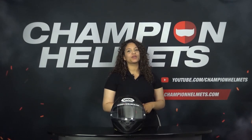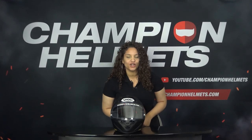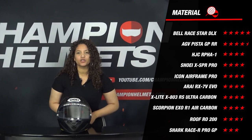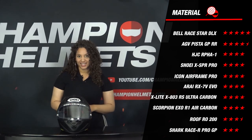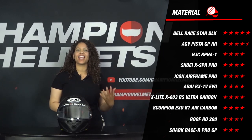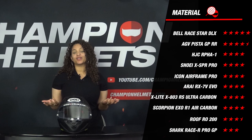The helmet is made of AIM+ and comes in 4 outer shell sizes, so it scores 4 stars for the material part. When we put this in a chart with all its competitors, we see that it scores well. At the top is the Bell Raystar DLX, which is made of 3K Carbon and comes in 5 outer shell sizes. Next is the AGV Pista GPR-R, followed by the Shoei X SPR Pro and the HJC ARPHA-1. So in terms of material, the X SPR Pro does well.